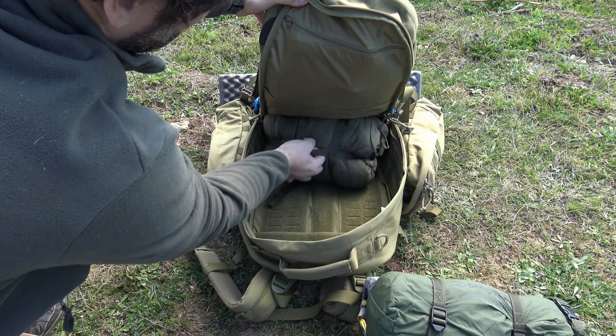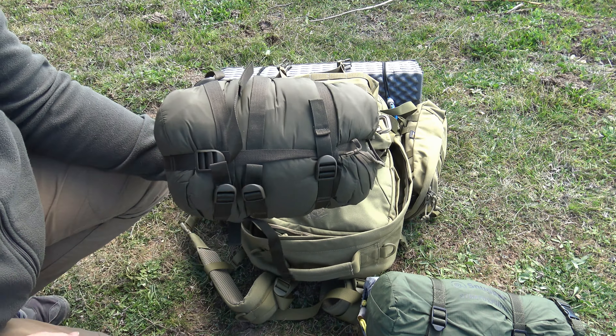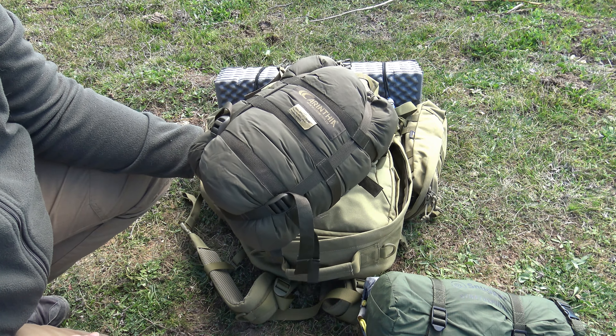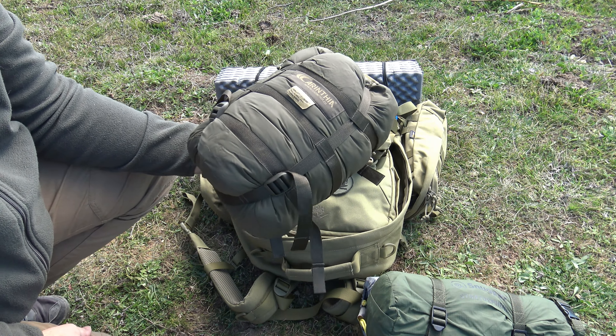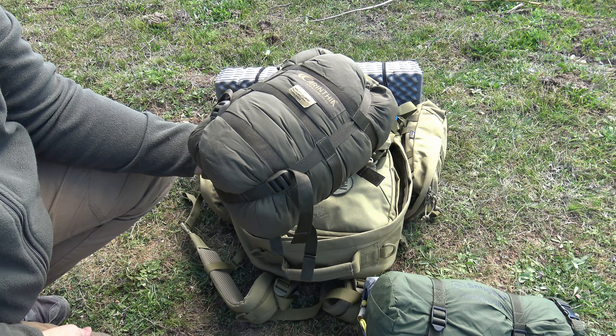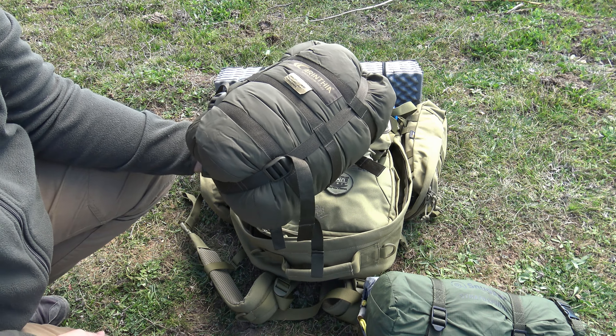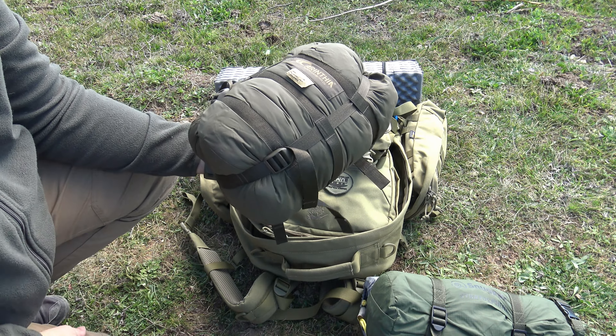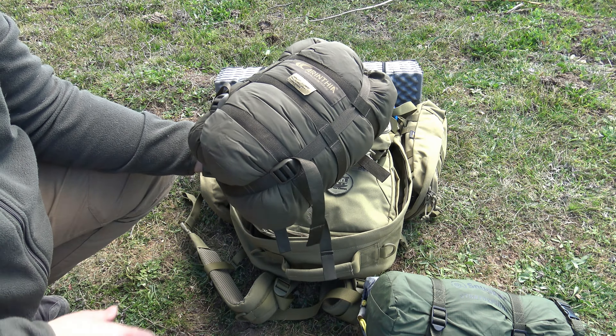Y por último el saco de dormir, que es el Carinthia Defense 1. Es un saco de fibra con una temperatura límite de confort de 3 grados, por lo tanto válido desde 3 estaciones, pero para el entorno en el que me suelo mover va sobrado.